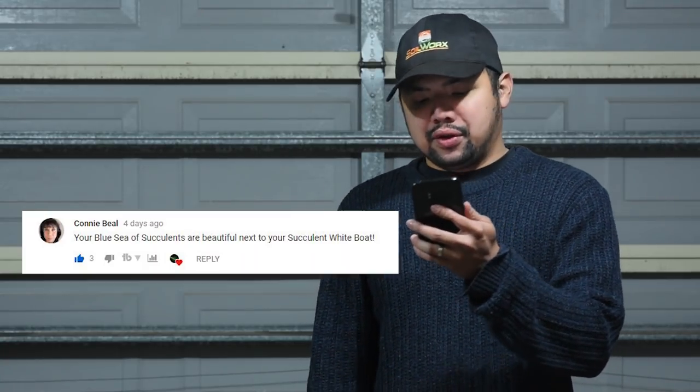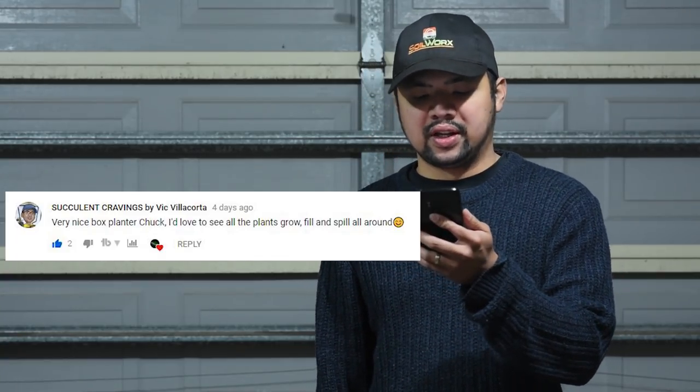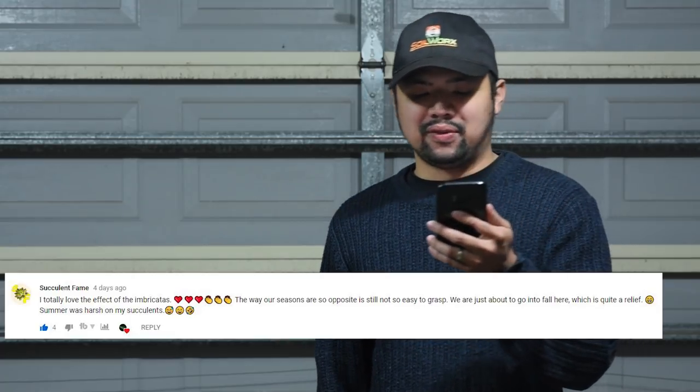From Connie Beale: "Your blue sea of succulents are beautiful next to your succulent white boat, and your plant box are small islands of succulents." From Succulent Cravings by Villa Corta: "Very nice box planter Chuck, I'd love to see all the plants grow, fill and spill all around." From Succulent Fame: "I totally love the effect of the imbricatas — the way our seasons are so opposite is still not so easy to grasp; we are just about to go into fall here." It's not that hard if you think about it — birds migrate south during your winter, escaping to head into our summer.